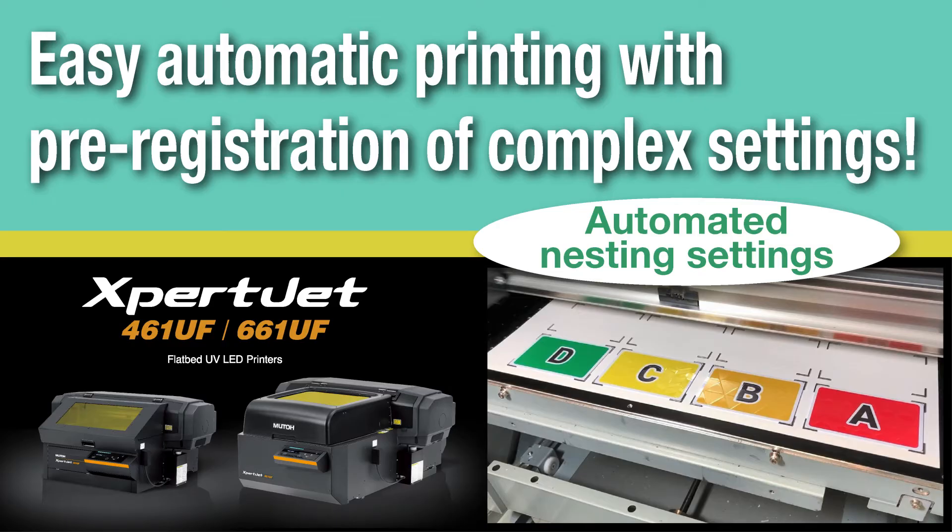Today, we introduced a function that allows you to easily automate the printing of multiple jobs, which used to be a time-consuming process. See you again in the next video.